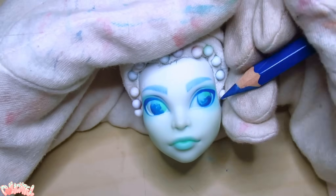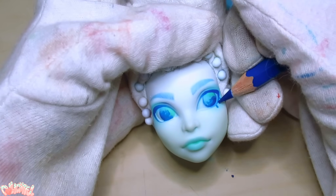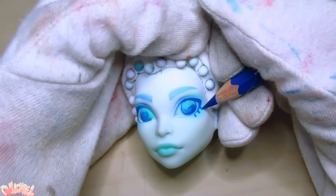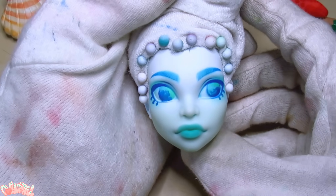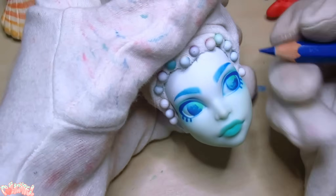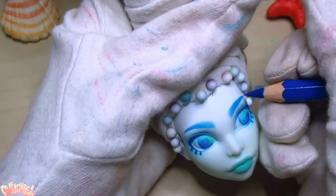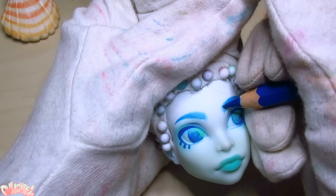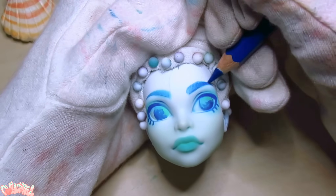I wasn't sure about eyelashes, but in the end went for stylized, rounded lashes — like fish scales or fins maybe. I wasn't happy with her eyebrows at this point. My old nemesis. I finally realized that the rectangular shape I'd given the brows wasn't present anywhere else in the design. Her lash line is round, the lashes are round, the brows need to be round also. And darker.